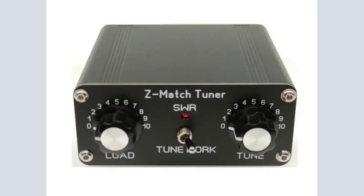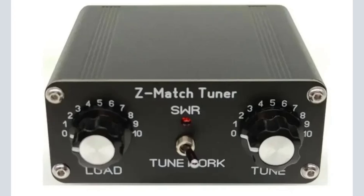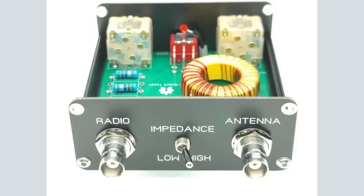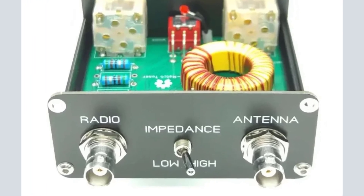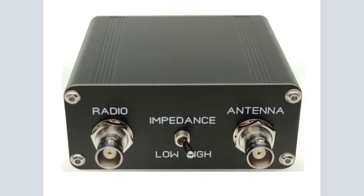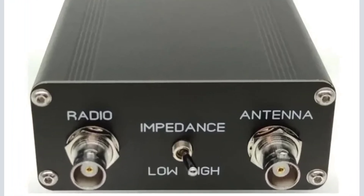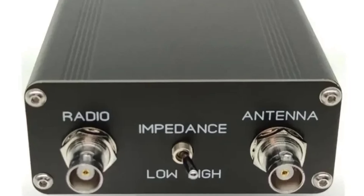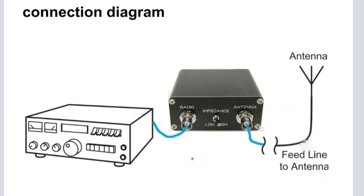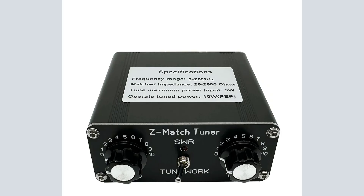Number 4: New QRP Z-Match Manual Antenna Tuner 3-28 MHz. Rated Power 5W, Intermittent Power 10W. Net Weight 261g. Dimensions 38x88mm x 80mm excluding the protruding part. Connector: BNC. Matching impedance range: 25-2500 ohms. Frequency: 3-28 MHz.